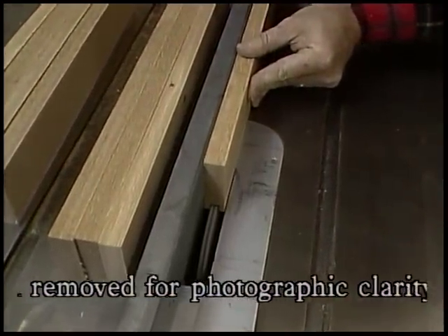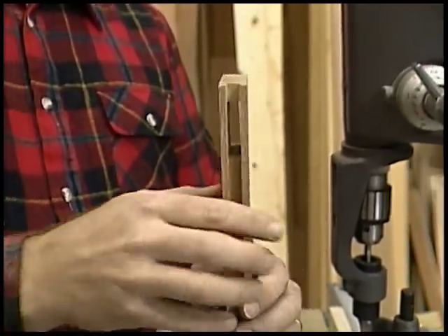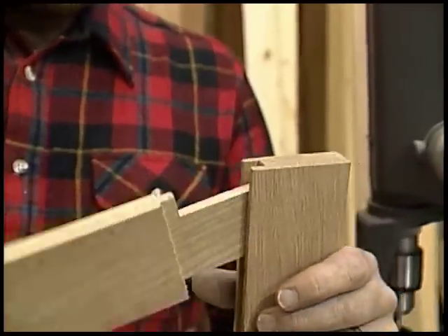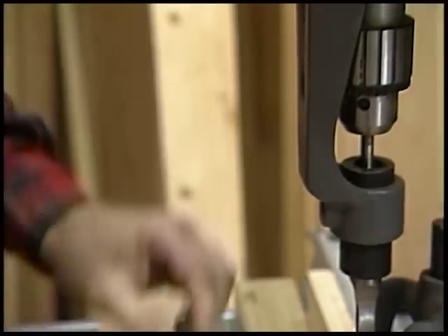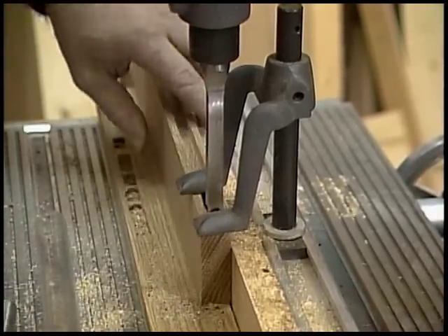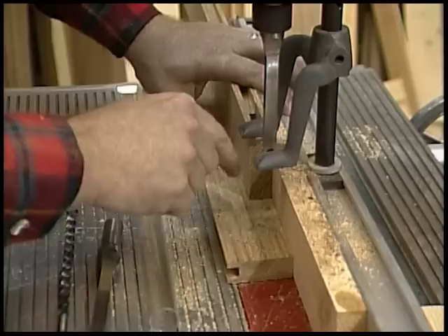The next thing is to cut a mortise in all the stiles — it goes all the way through — so that we can join the rails, which have tenons. The mortise is cut with this attachment on my drill press: a drill bit that drills the initial hole and a square chisel that squares it up. There's also an attachment at the bottom to hold the wood in place, because as you pull the chisel out the wood wants to lift up. I've also added a piece of wood below because it's a through mortise, and as the chisel comes through the other side I don't want it to chip out big chunks of wood.